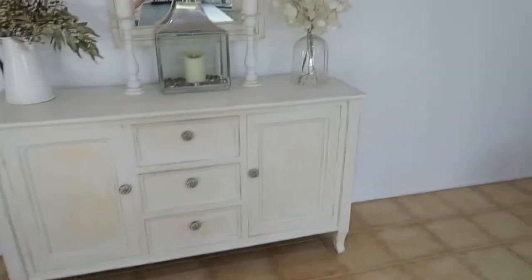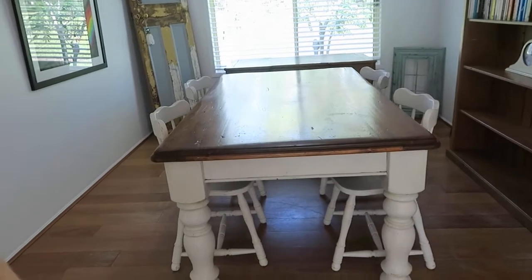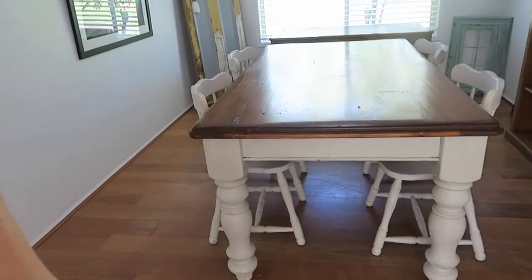My son actually gave me this cabinet, so I distressed that one as well and made it look really nice. And then in here there are another couple, because it takes a lot of work to do all these. This one here is again another table like the other one — a set of four chairs — and I distressed all that.